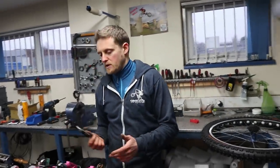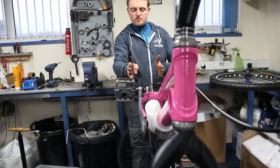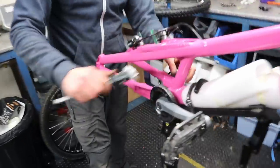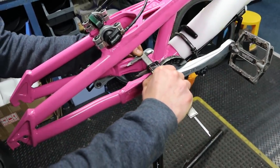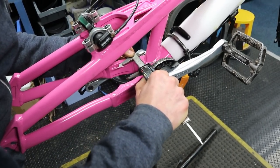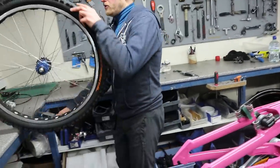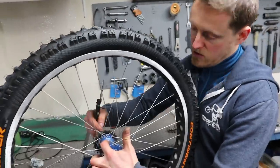A question we get asked quite often is about chain line. You normally see this discussed on single speed or fixie bikes. The idea is that the front and rear sprockets are nicely aligned so your chain isn't off to one side — if it is, it's more likely to skip and will wear more quickly. The way we do it is to measure from the centerline of the bike to find where the chain line is defined — from the middle of the seat tube to the middle of the sprocket.